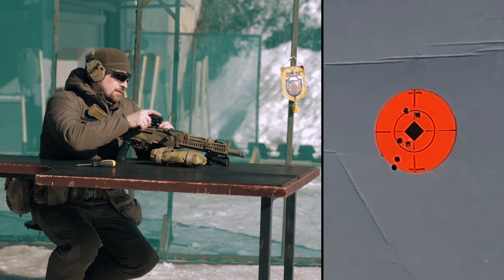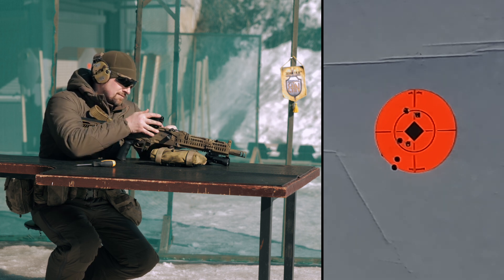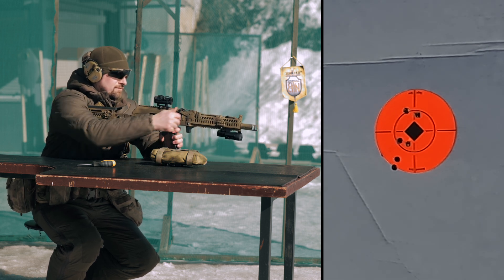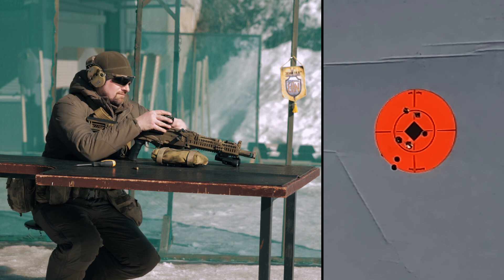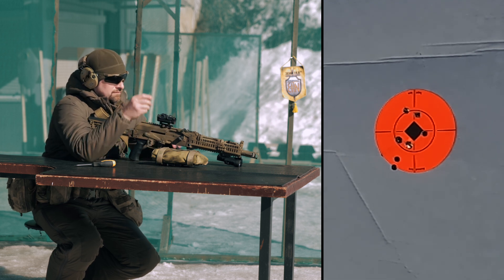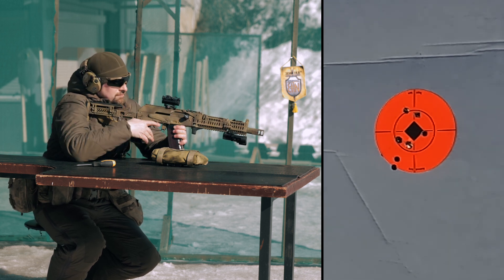Then he removes the red dot and installs it again. The distance is the same as in the previous experiment, but in this case he has the Vzor 1 red dot — a red dot with a large number of platforms of different heights in the kit, a 3A battery, and the possibility of separate adjustment of brightness of the circle and the dot. Third and fourth series follow. Quick release ensures repeatability. The correct adjustment of the quick release is important — it is done once for a specific rail to ensure rigidity. You install and tighten the side screw, and the quick release is adjusted to your rail. The point of impact will not move.